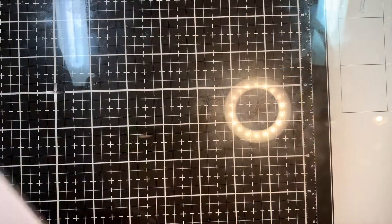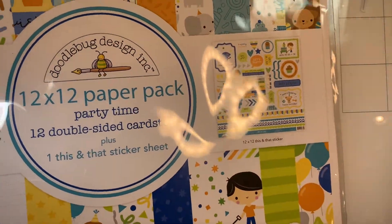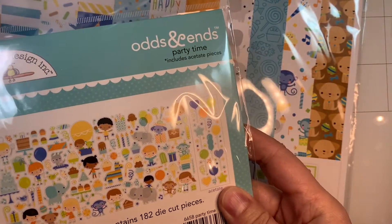This one is also colored with Copic markers. I'm also using Doodlebug's 12 by 12 inch pack of party time paper and Doodlebug's odds and ends that match the party time.